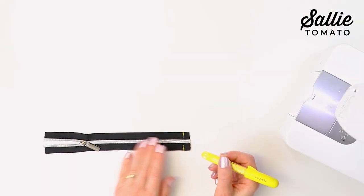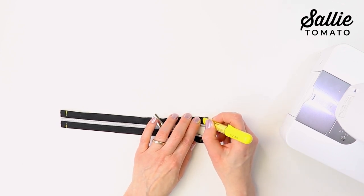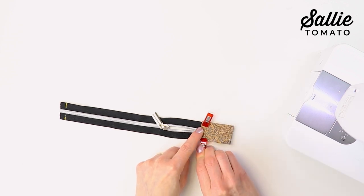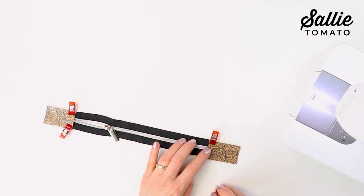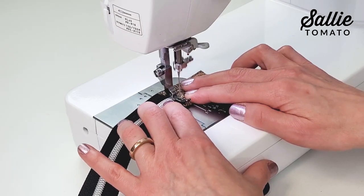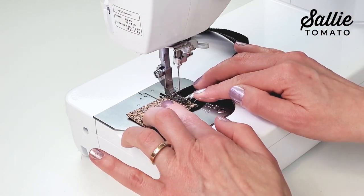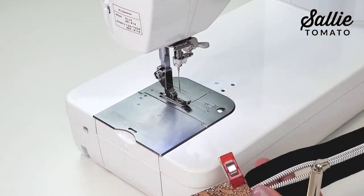With the zipper right side up, mark a line a half inch in from both ends of the zipper using a removable pen or chalk. Then place one zipper tab right side up over each zipper end, aligning the short end of the tab to the marking. Use sewing clips or tape the tab in place. Set your machine to a 3.5 millimeter stitch length, then top stitch each tab to the zipper, stitching an eighth inch and a quarter inch from the raw edge of each zipper tab.